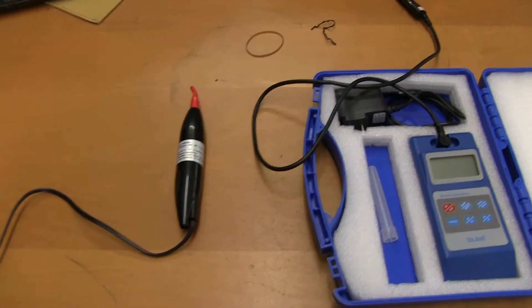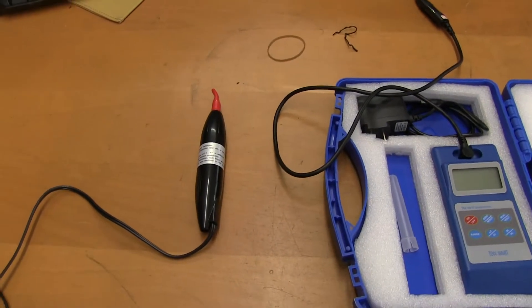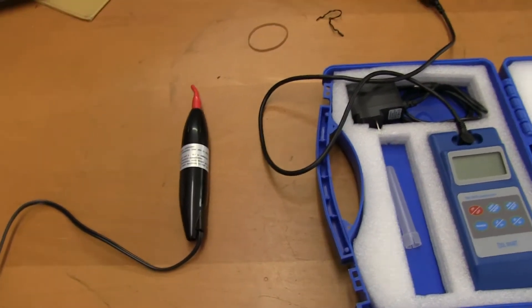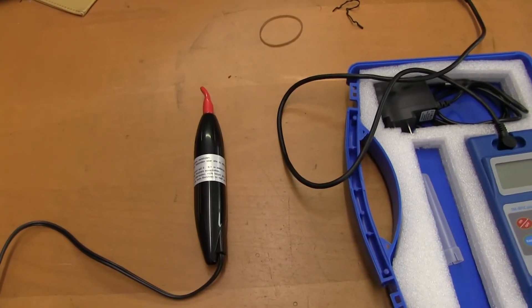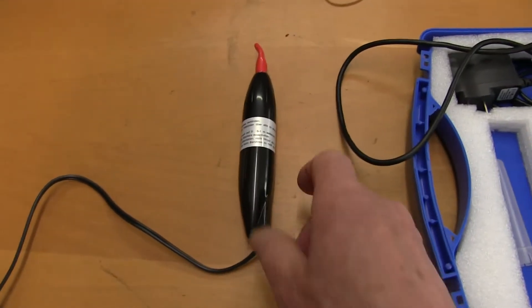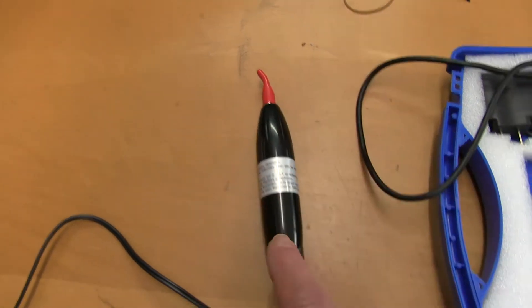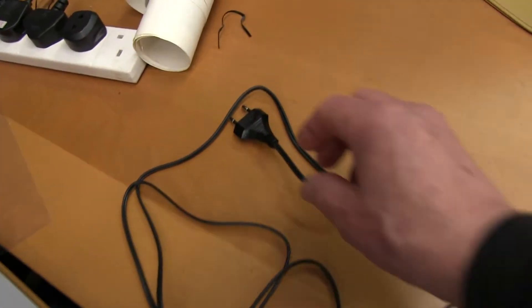I'm going to show you a demagnetiser as used on tape players and a few other things, just how to use it. This is a typical demagnetiser — it's rubber tipped and it plugs into the mains, 240 volts this one.